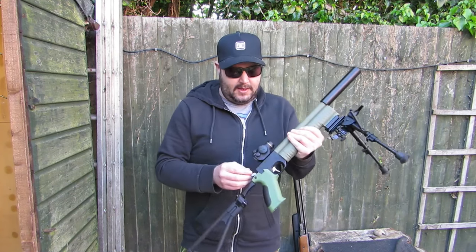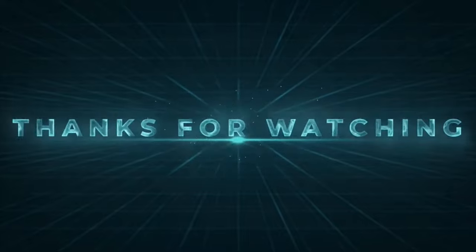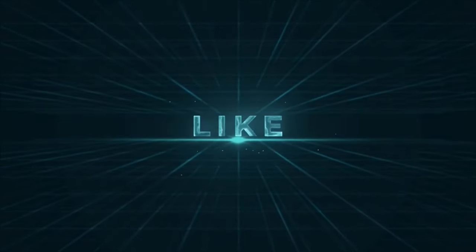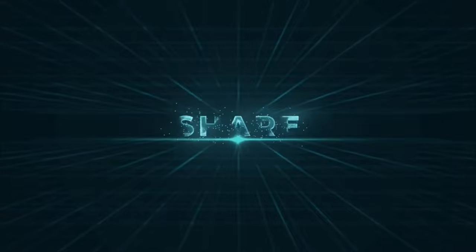Thanks for watching. Stay tuned for our next video and we'll see you again next time. Bye.